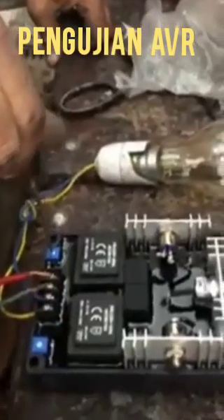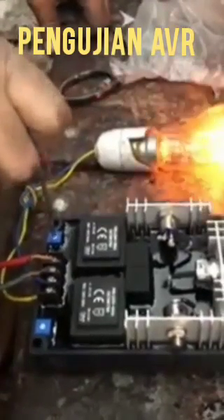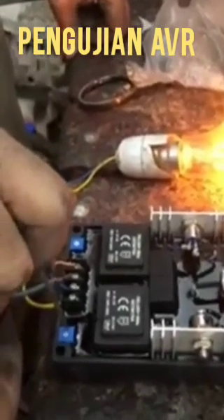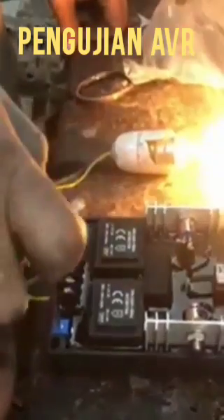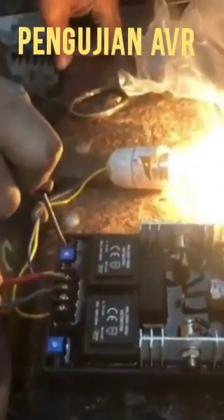This is the process for checking if the AVR is okay or not. You can see that when we adjust the voltage, the bulb will blow up. This variable or excess voltage is used for adjusting the AVR. If it works and the bulb is blowing, it means the AVR is okay.